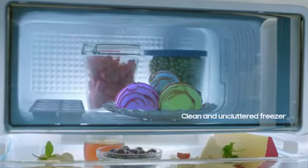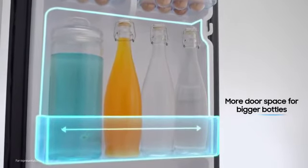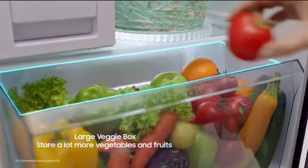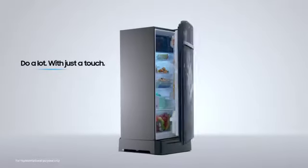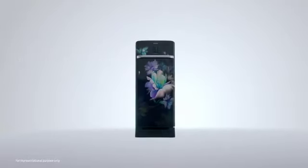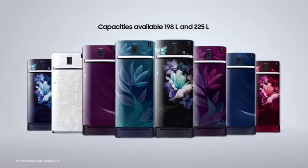Enjoy an uncluttered and spacious freezer area. More door space simply means you can store more bottles. A large veggie box allows you to store more vegetables and fruits. Do a lot with just a touch. Choose from a range of beautiful patterns and vibrant colors.